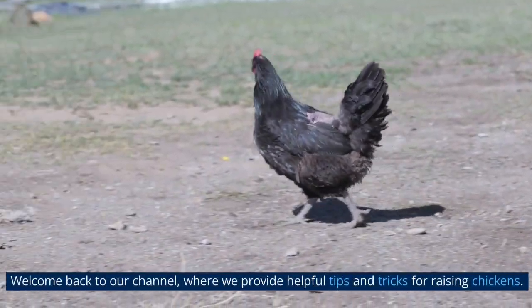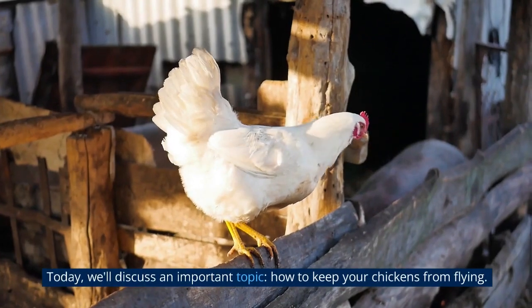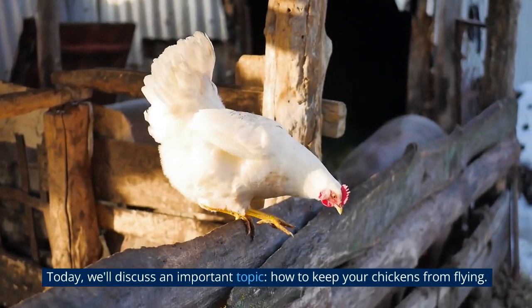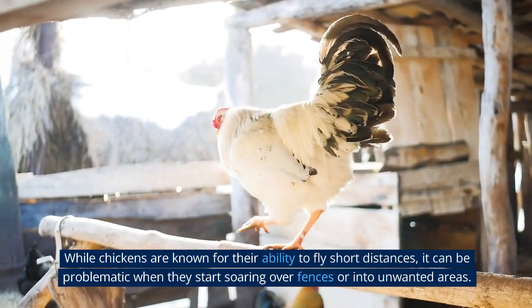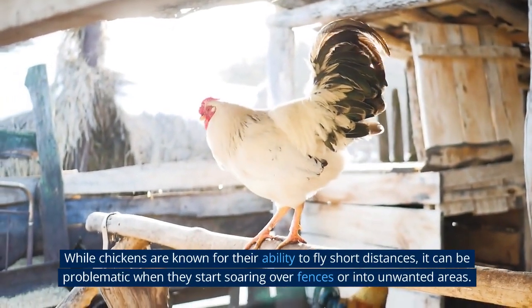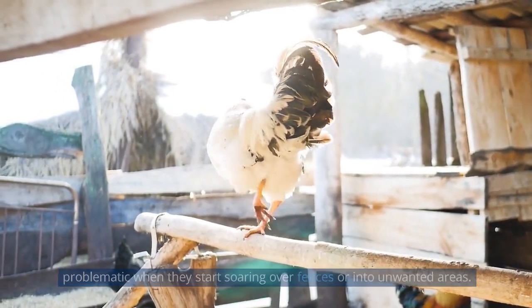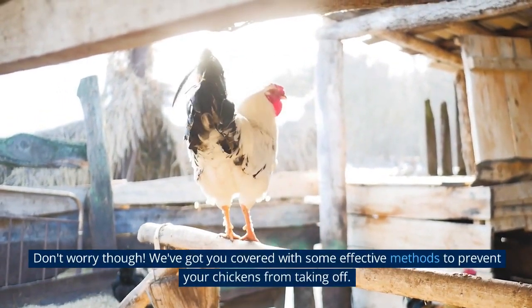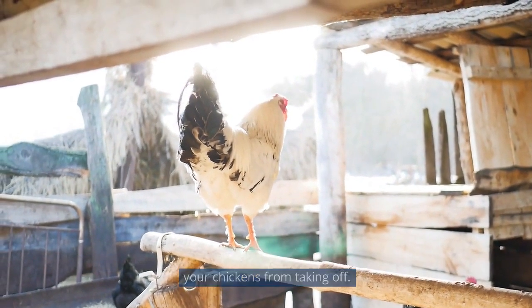Welcome back to our channel, where we provide helpful tips and tricks for raising chickens. Today, we'll discuss an important topic: how to keep your chickens from flying. While chickens are known for their ability to fly short distances, it can be problematic when they start soaring over fences or into unwanted areas. We've got you covered with some effective methods to prevent your chickens from taking off.